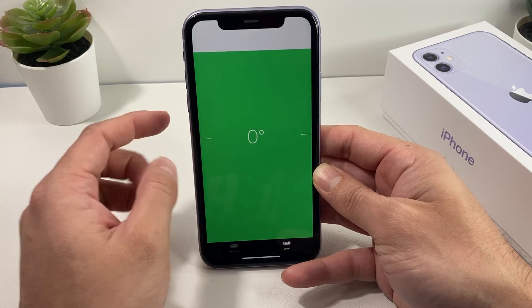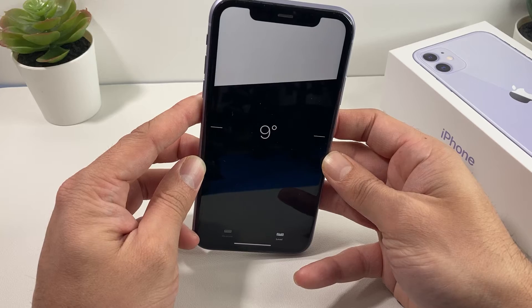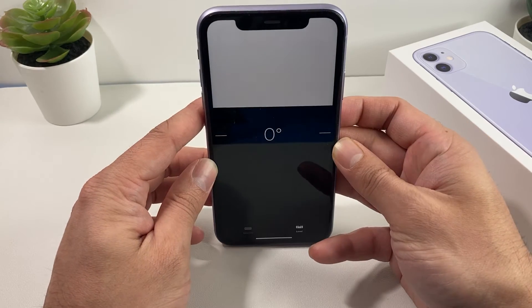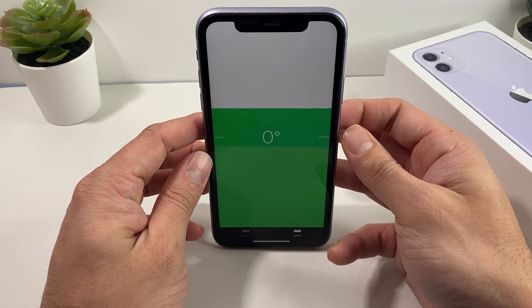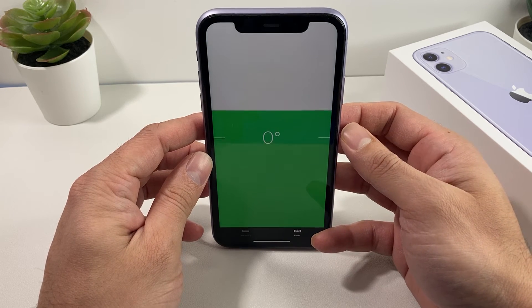As you can see, I'm laying on the table — the table is level. If we're to move the phone one way or another, the level is off and it gives us a degree. To level something, simply put your phone there and it will tell you if that surface is level or not.